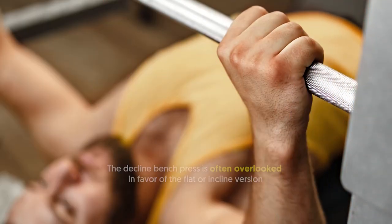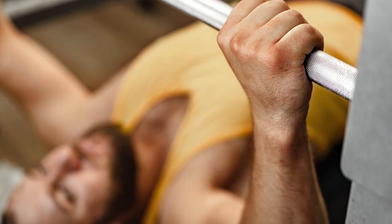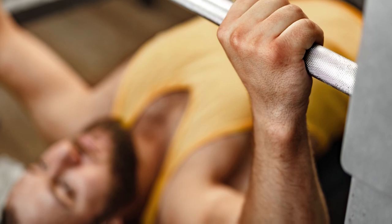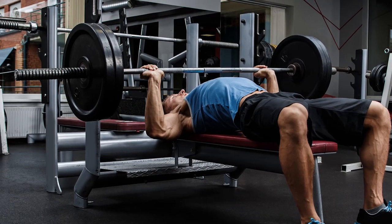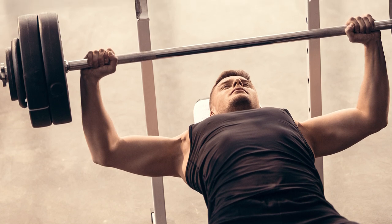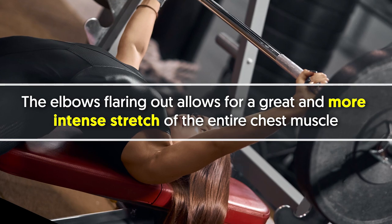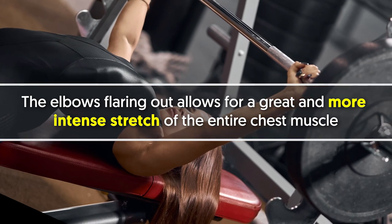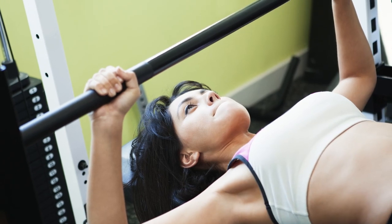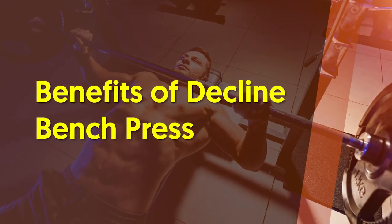Number one: decline bench press. The decline bench press is often overlooked in favor of the flat or incline version, and that's a shame because you're leaving gains on the table. Although the flat version works the lower chest, the decline variation really focuses on it because the angle changes the pressing path, plus the elbows flaring out allows for a greater and more intense stretch of the entire chest muscle. As a bonus, the decline bench is known to be a bit more shoulder friendly compared to other pressing variations.